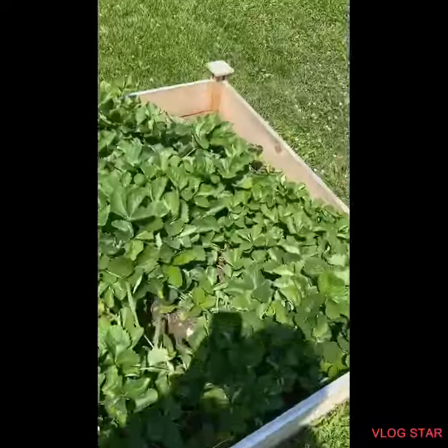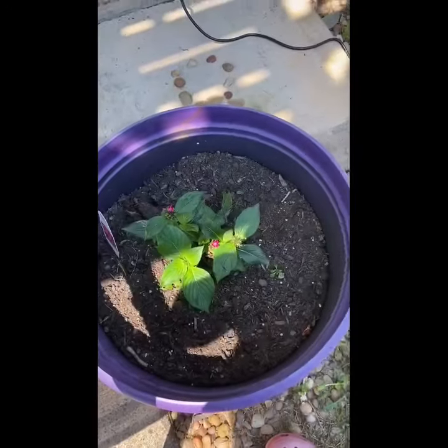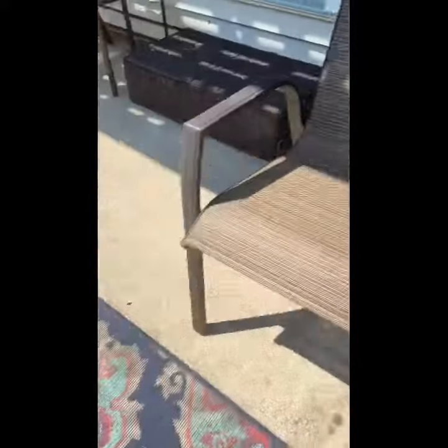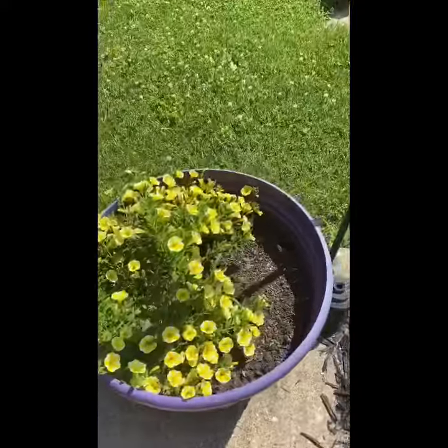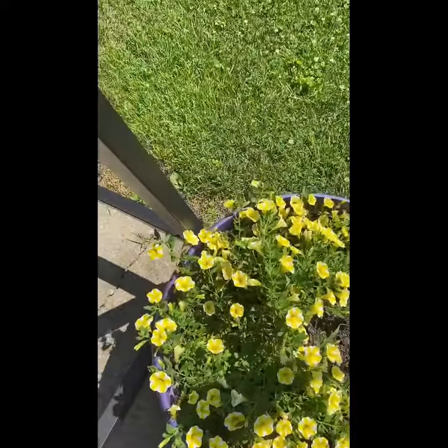And then over here are strawberries. I'm going to show you some more of our plants that aren't in those boxes. Right here we have pink flowers — they're tiny — and over here we got some yellow and white striped flowers.